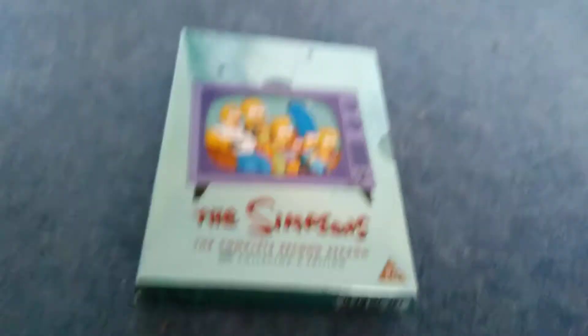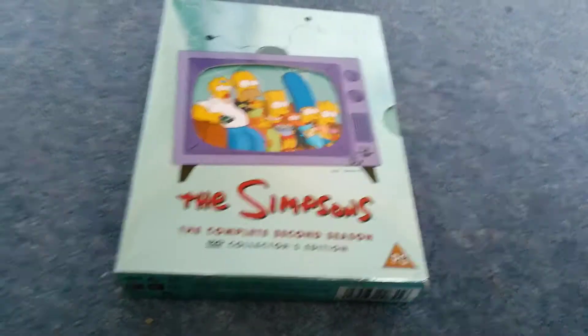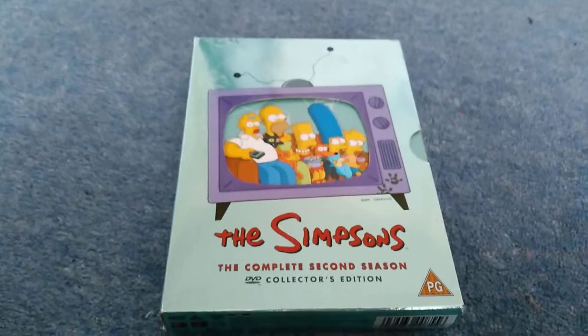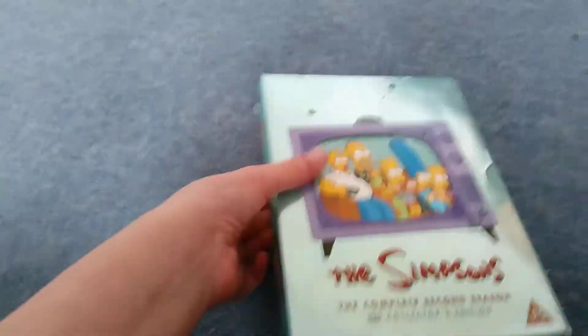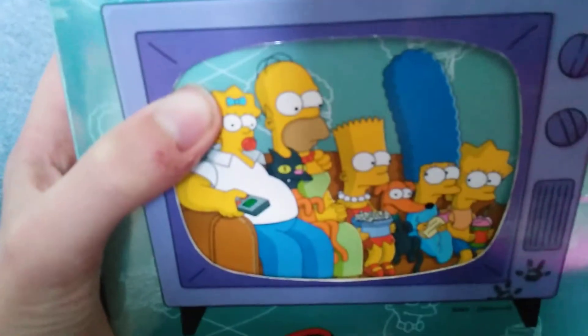This is in HD and better quality, just like my iPad and my phone. Because my old camera and my iPad - it just goes into a terrible quality. So I did it in HD with better quality with this camera.